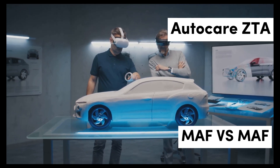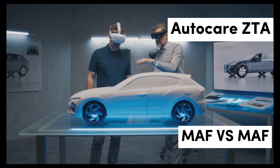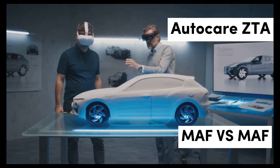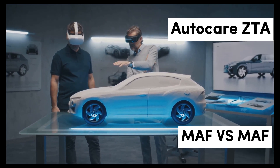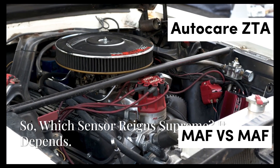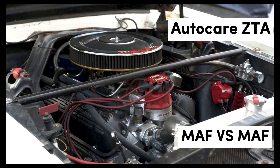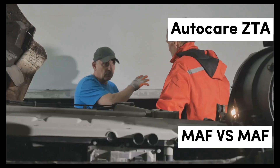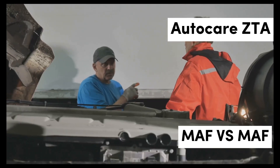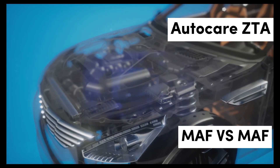Tuning and performance upgrades: For automotive enthusiasts and tuners, leveraging MAF and MAP sensors can unlock significant performance gains. Upgrading or recalibrating these sensors can lead to improved throttle response, better fuel economy, and enhanced overall performance. Proper tuning that considers the characteristics of both sensors can transform an ordinary vehicle into a high-performance machine. Understanding the nuances of each sensor is essential for achieving the best results.